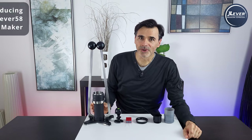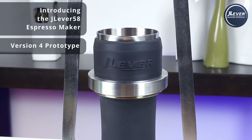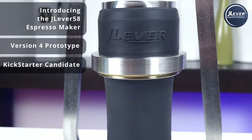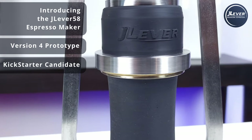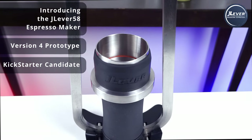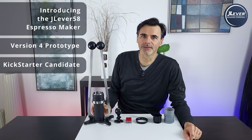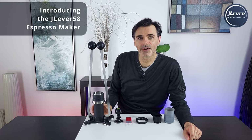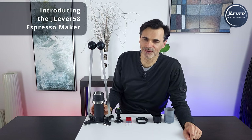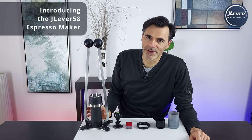This is the J-Lever prototype — a highly leveraged 58mm manual lever action espresso maker that we are looking to do a Kickstarter on. Today we are finally doing a reveal video. We are going to be talking about its features, design logic and principles, and the associated tools that will come with it. We are so excited for this espresso maker because this can do what no other espresso maker can do.